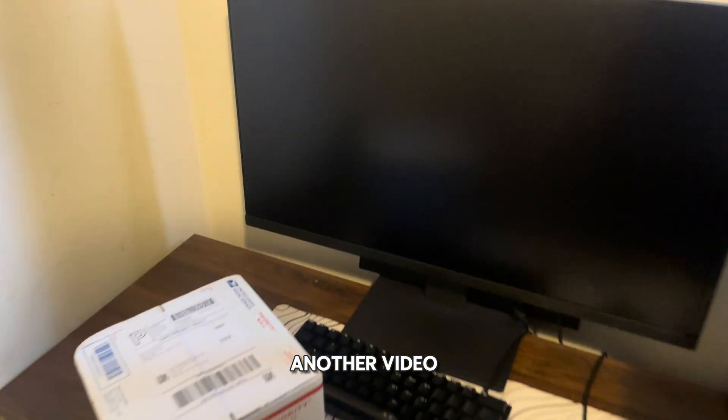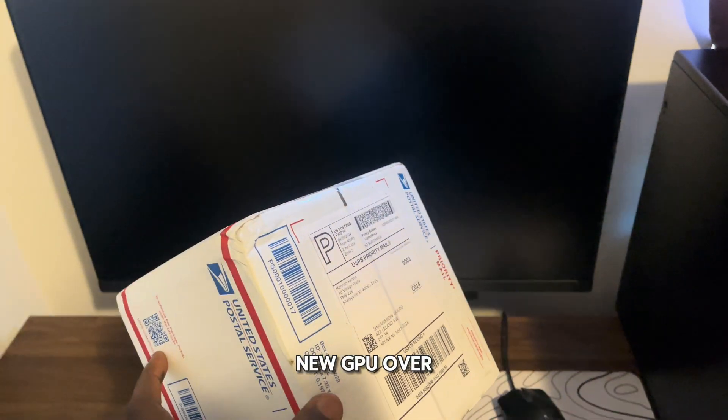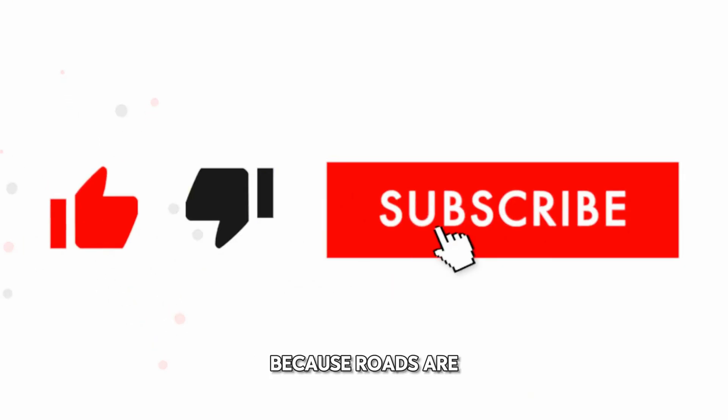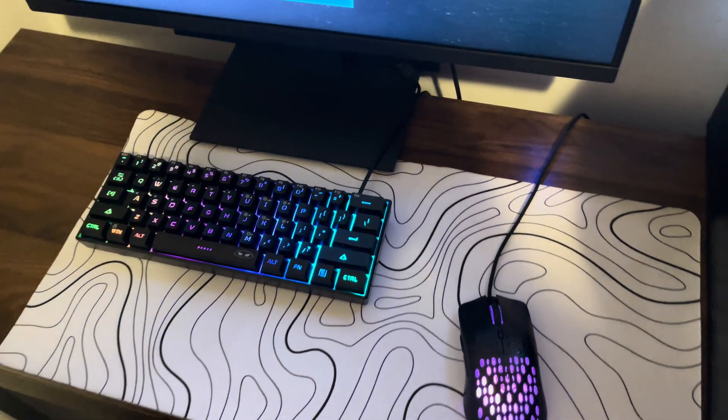Yo, what's up guys, welcome back to another video. In today's video I'm going to be upgrading my GPU with this new GPU over here. Before the video starts, make sure you like and subscribe because we're out to 500 and we're not that far away. Other than that, let's get the unboxing started.